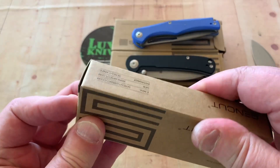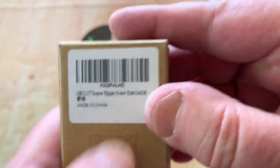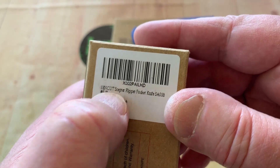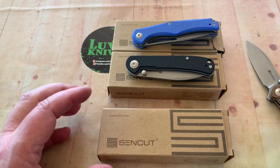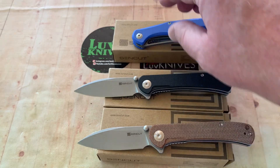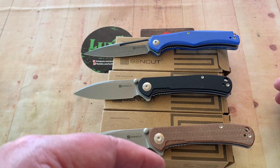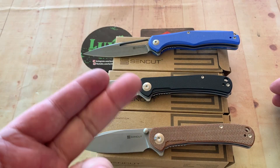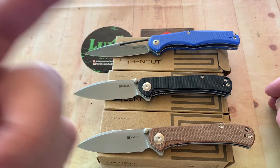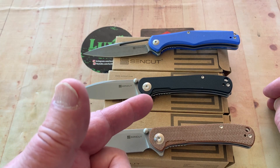You do remember this is a giveaway, right? So put your comment down below, subscribe to this channel, follow SenCut on Instagram, and we'll pick winners. We love them knives. You guys, stay sharp.